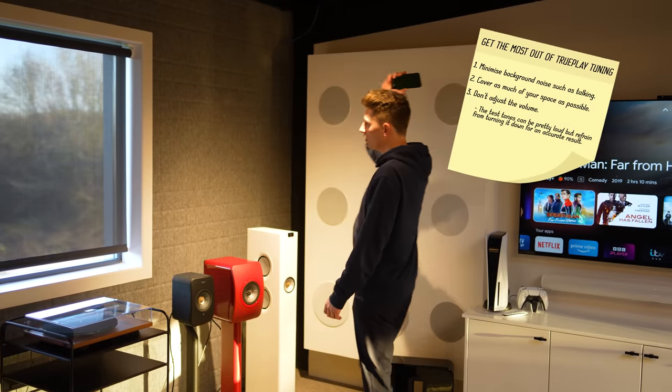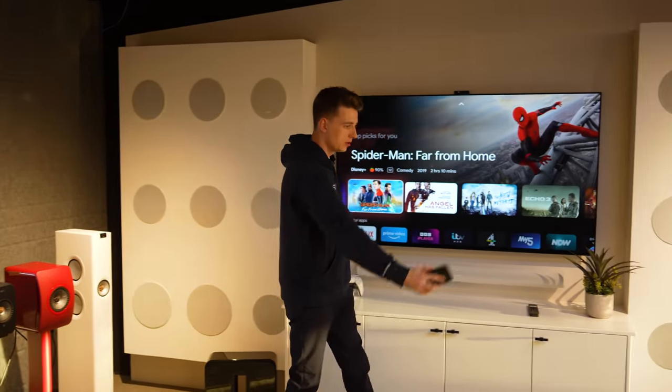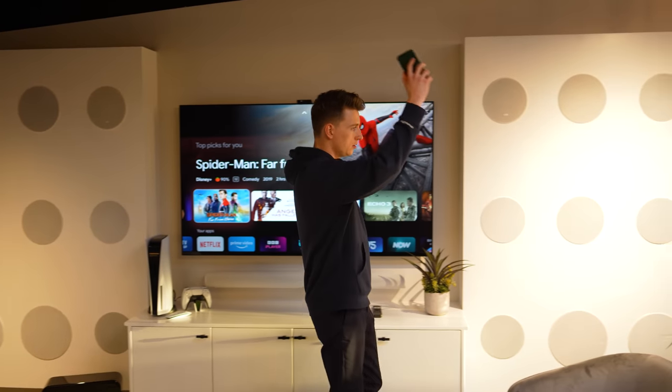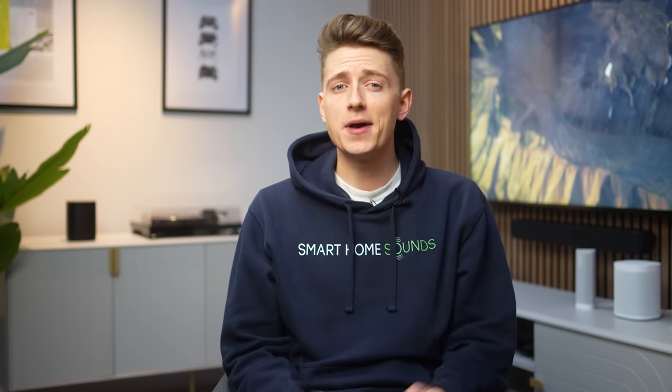Trueplay makes use of your phone's microphones to tailor your Sonos soundbar's audio output for your room's exact composition. You may look a little silly waving your phone around the room, but trust us — for what you get in return in terms of sound performance, it's definitely worth it. We also recommend re-running Trueplay every six months or so, as changes to your room such as furniture being moved around can massively impact performance.